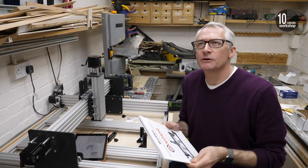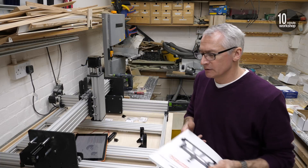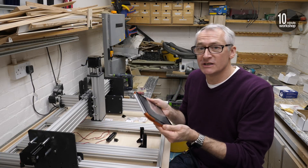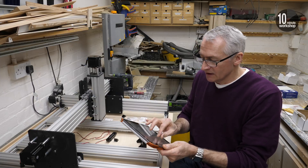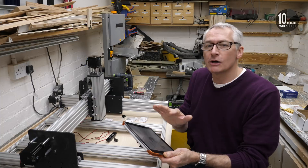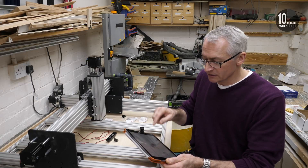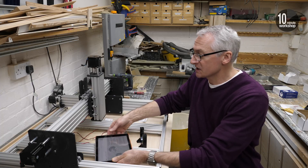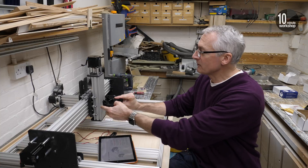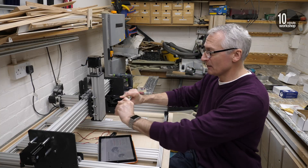So that's where the printed manual ends — an excellent printed manual — and you switch to PDF manuals. I highly recommend downloading the PDFs to an iPad or tablet; then you can zoom in really easily on the illustrations. One slight curiosity: there's a discrepancy between the printed manual and the online PDF manuals. There's an extra step in the online manual, and that's to put the router mount on the Z-axis, which I'm going to do because it's going to make it feel a bit more complete.